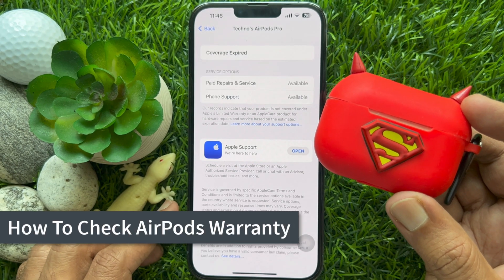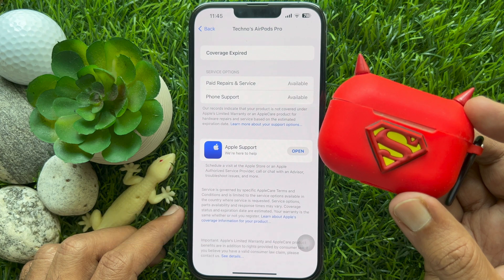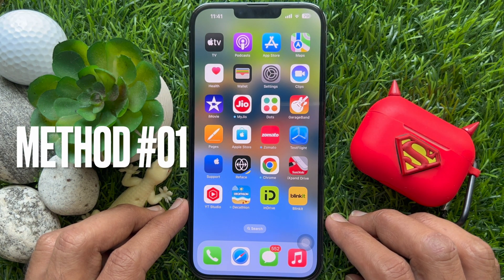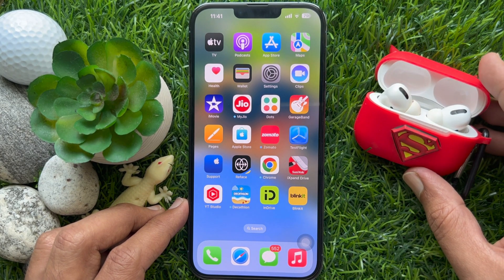Hello everyone. Today I would like to show you all how to check AirPods' warranty. Let's have a look. First, I would like to show you how to check AirPods' warranty using AirPods' serial number.